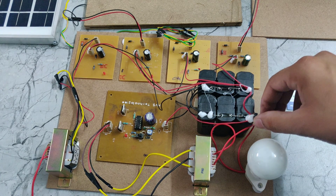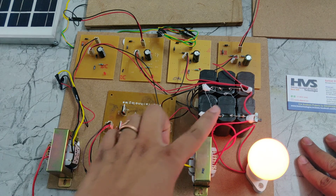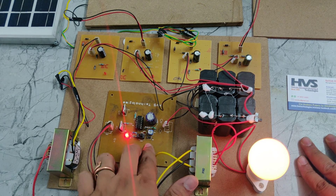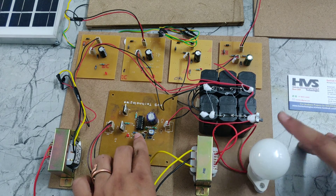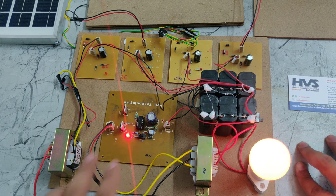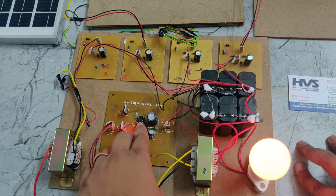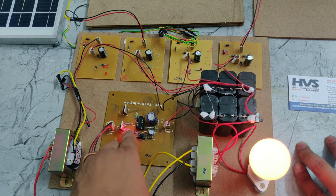Now we will turn on the power supply. When we switch it on, the power supply goes to the rectifier. We have a switch for this circuit — if we turn it off, the AC load will be off; if we turn it on, the AC load will be on. The pulses are generated by the CD4047 and given to the MOSFET gate.